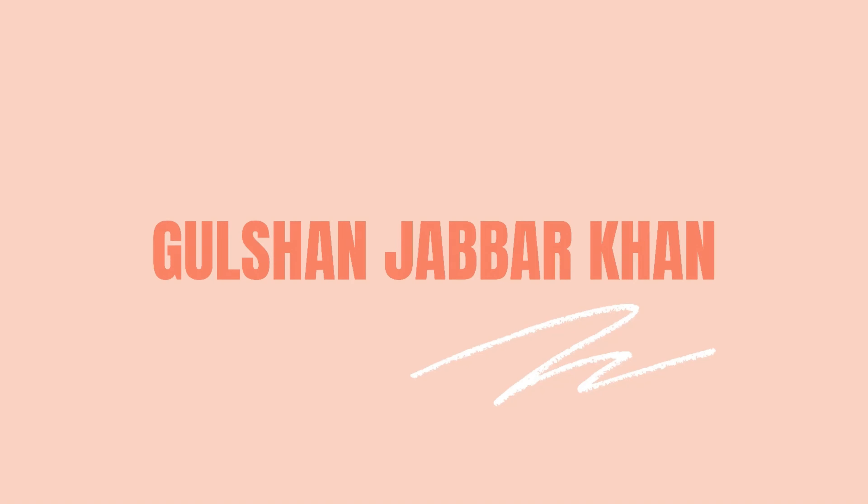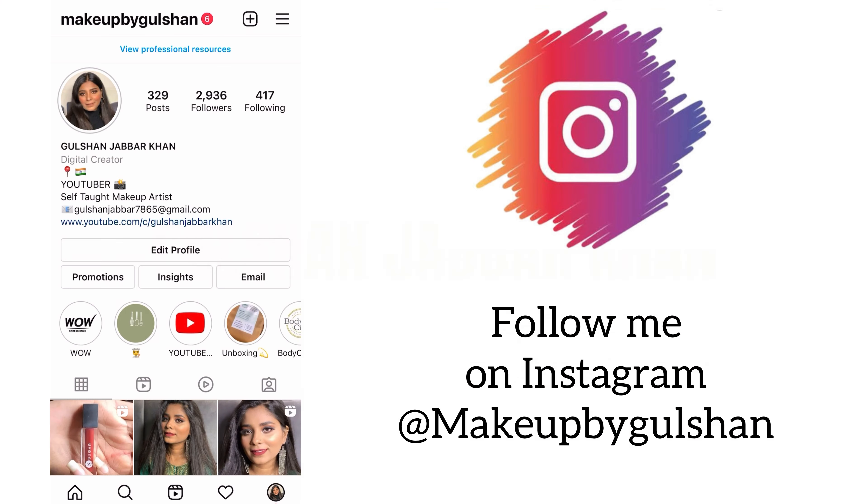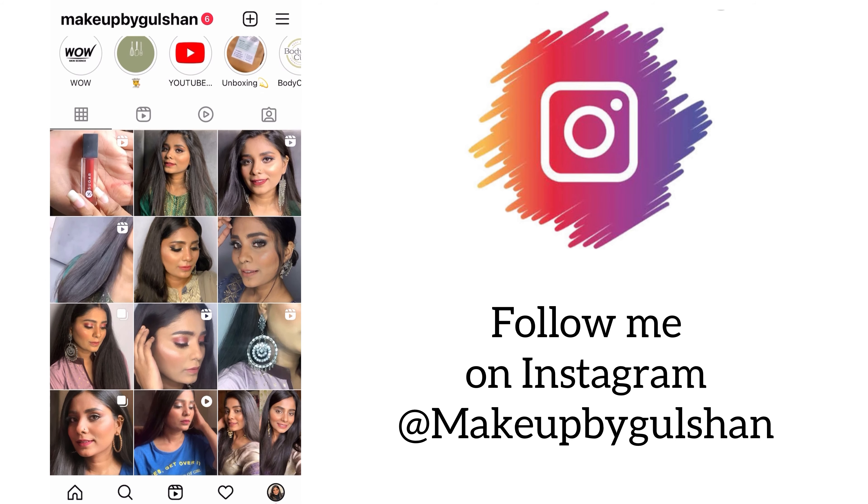Hello everyone, welcome back to my channel. My name is Gulshan and I am a beauty content creator. So if you are new to my channel, please like, share, and subscribe. In today's video, we are going to do a pink smokey eye makeup tutorial.